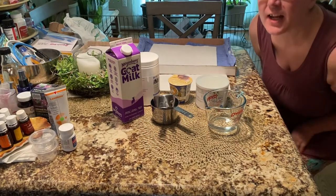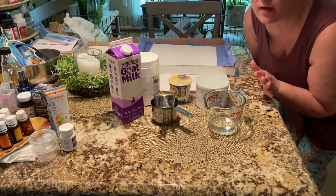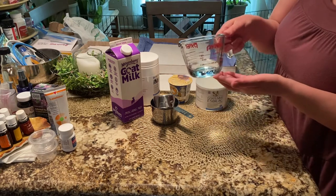Hi everybody, I'm Janine and I'm the baby bunny guru. Today I'm going to show you how to quickly make some high-quality milk replacer for your baby bunnies. You're going to need a few things — this is filtered water.